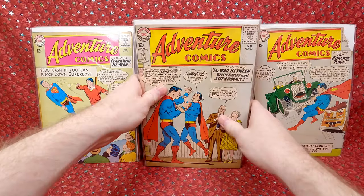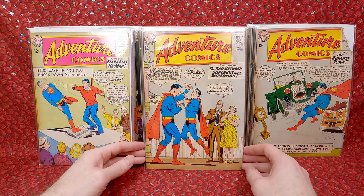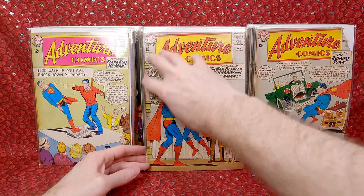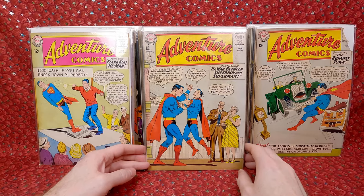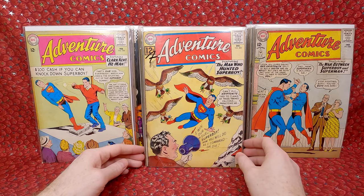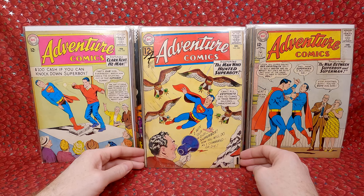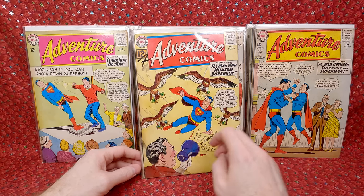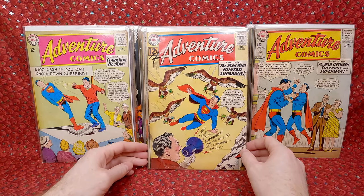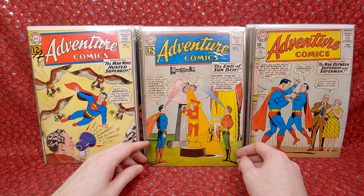Next stack: Adventure Comics 304 — this is the Death of Lightning Lad, so it's a minor key with a little bit of value. Not in too bad shape, just has a lot of foxing. This is one of those Superboy homebreak covers. Adventure Comics 303 — a little bit of a bigger key, the first appearance and origin of Matter Eater Lad. Sadly it has a lot of water damage, so it's not in the best shape. But again, the ones that were damaged I didn't pay a lot for.